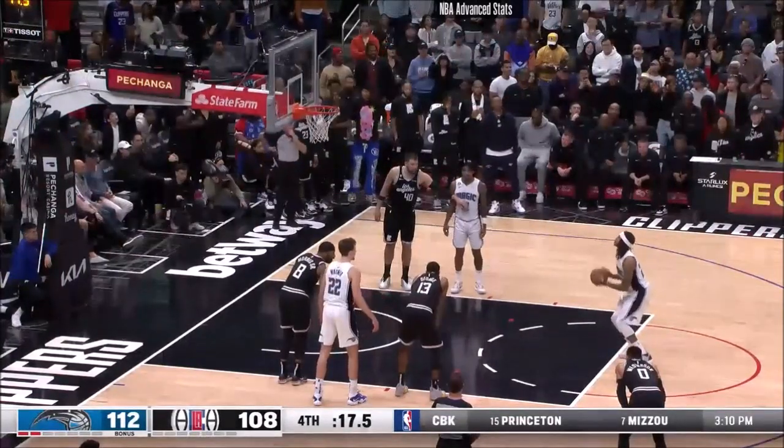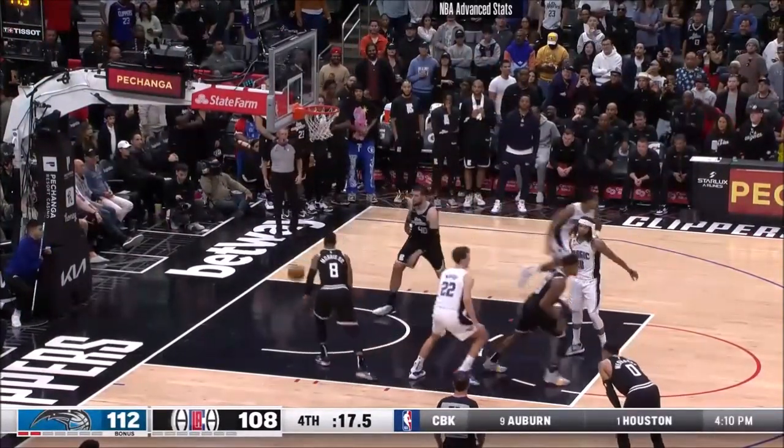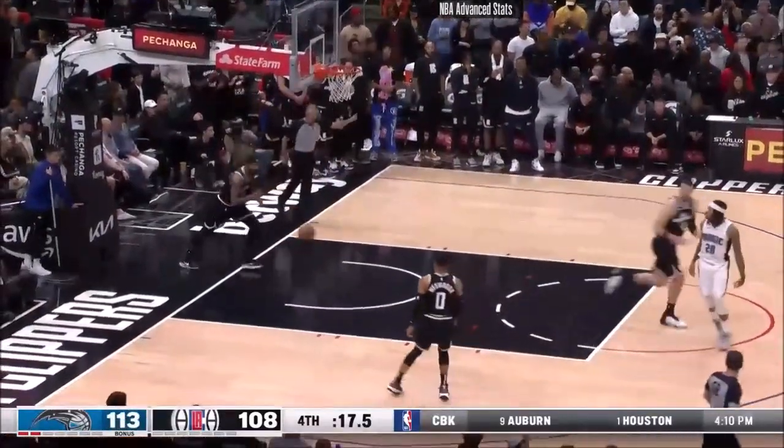Clippers battle back, take a lead in the third. And Orlando has roared back in the game.